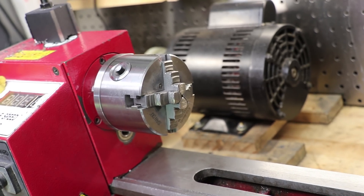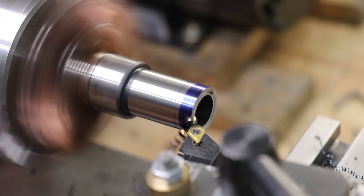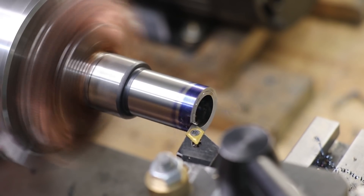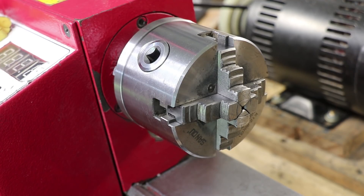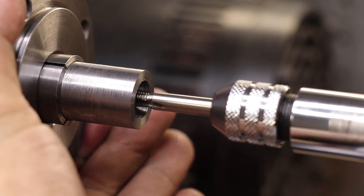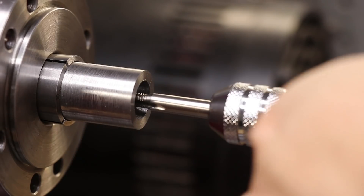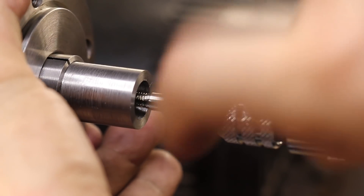It's been a while since I've made any upgrades for the mini lathe. The ones I did last year have worked really well, however there are still one or two that I'd like to do. I've been meaning to add a spindle lock for quite some time. I've always found tapping and cutting threads on this lathe to be very awkward — there isn't much space and holding the chuck can be quite awkward, especially with a camera in the way.